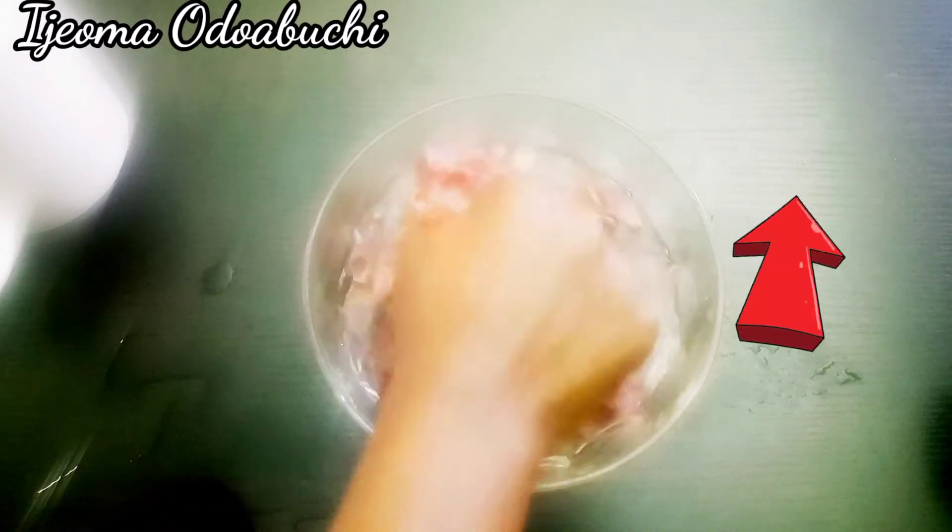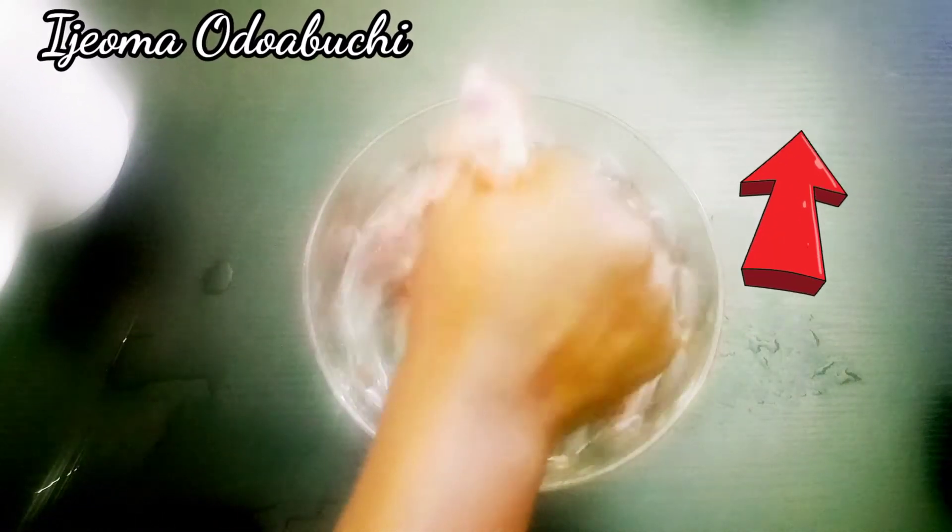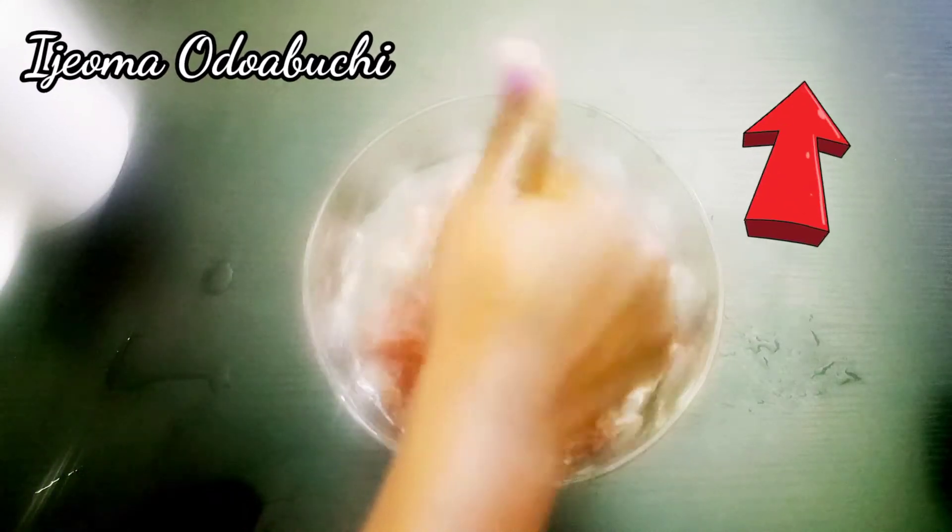Let's move straight into the video. You might be wondering what this is — it is onion peel. You can see it clearly. We are going to be using this onion peel today as one of our home remedies to boost hair growth. In case you missed the video above, click on it to see how I got this onion peel.